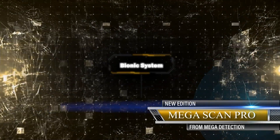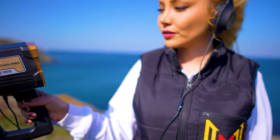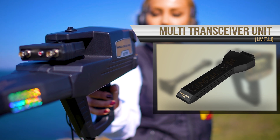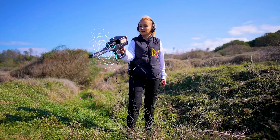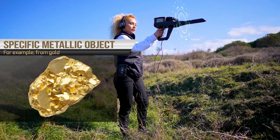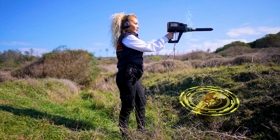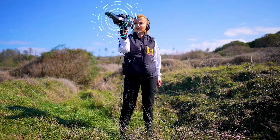Bionic System. This search system is similar to the ionic search system in terms of working method and relying on the IMTU unit to perform the scan. The difference, however, is that here, ionic signals are captured from a specific metallic object — for example, from gold. Then, the search is directed towards capturing ionic signals similar to metal objects buried underground within the surrounding area. In the ionic search system, the search is random and free.